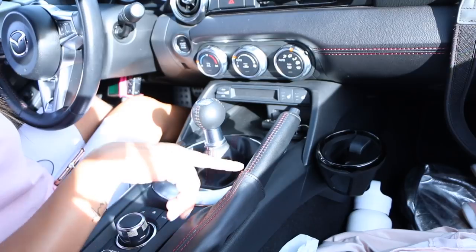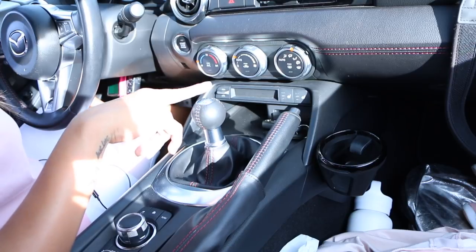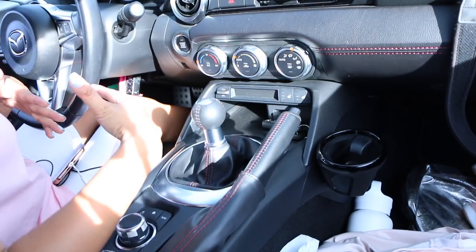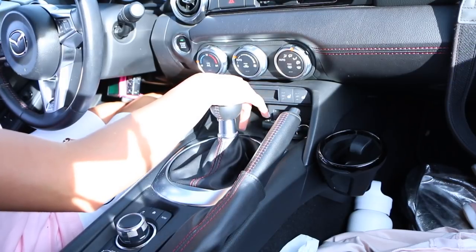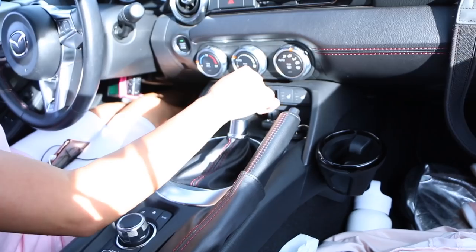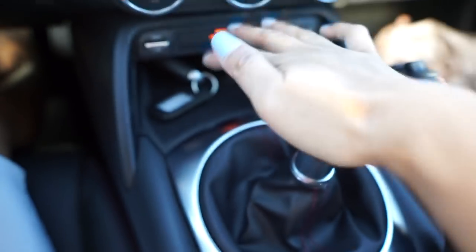Here is the emergency parking brake and here is the gear shifter. This one has six gears. My car has five gears — one is all the way up straight, two is down, three is up to the right, four is down, five is all the way up to the very right, and six is straight down.